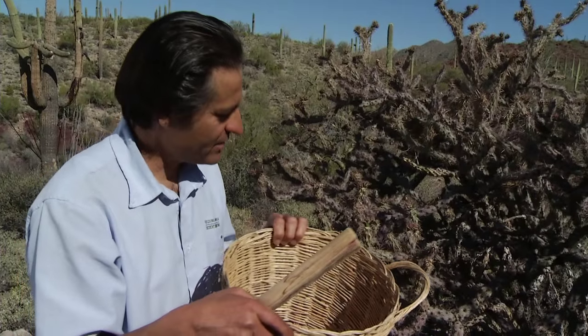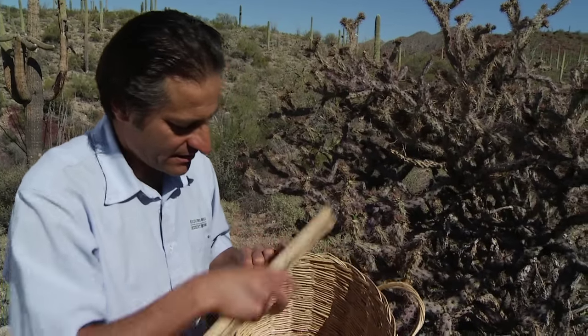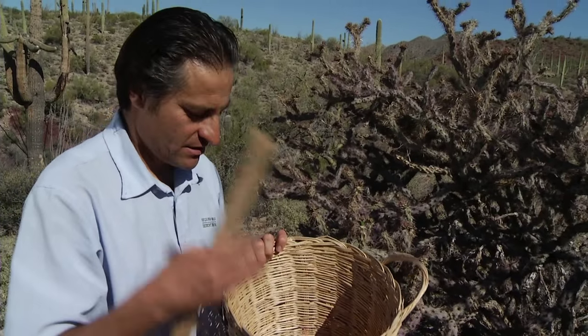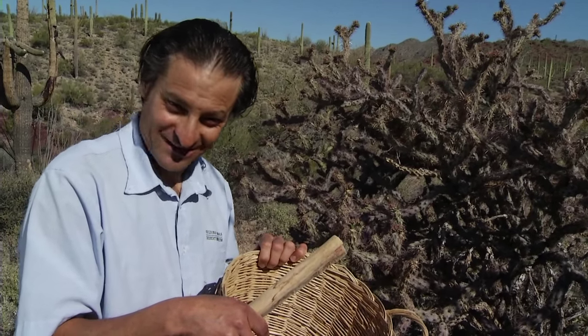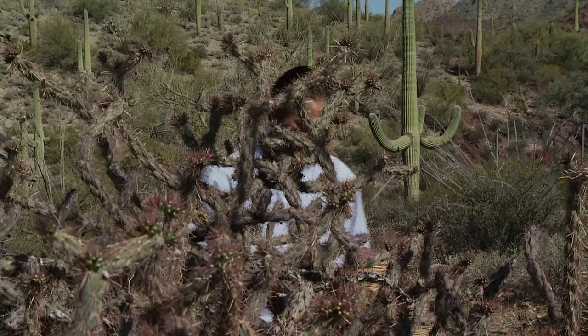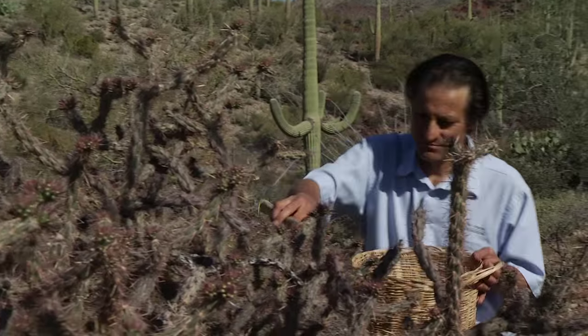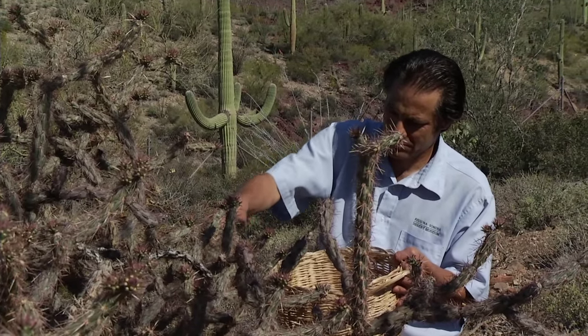The Tohono O'odham figured out that by cleaning the spines and using a basket and a little brush, you could enjoy this wonderful food that is full of calcium — actually more calcium than milk. You can dry them, rehydrate them, and keep them all year long, enjoying a seasonal spring food throughout the year.